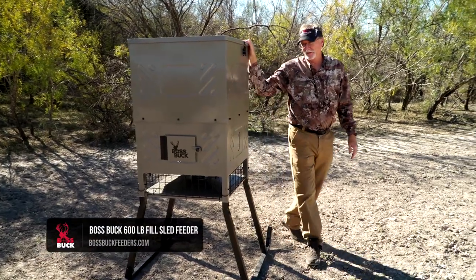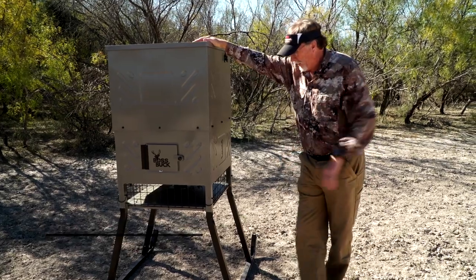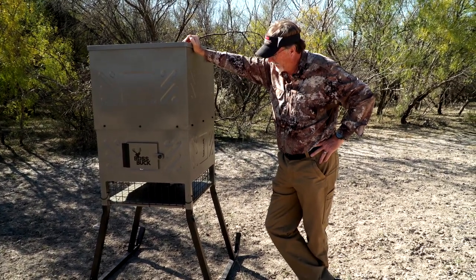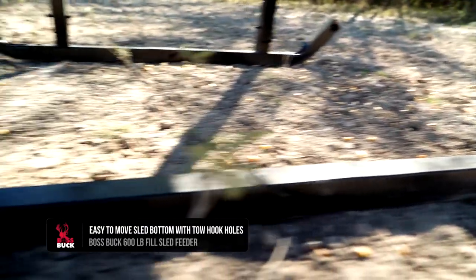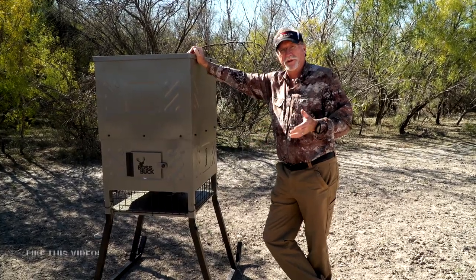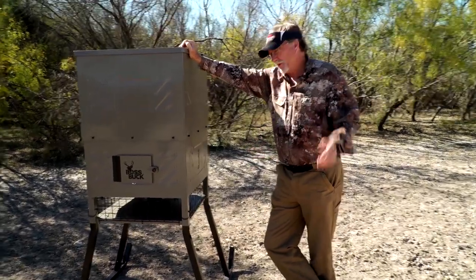This is the new Boss Buck 600-pound standing field sled feeder. Starting at the bottom, the sled is something very important for a lot of guys when moving a feeder. The angle of the legs makes it very easy to move from one end to the other. After a feeder has been out a long time, game creates depressions and water begins to collect, but with this sled you can easily move it from place to place.